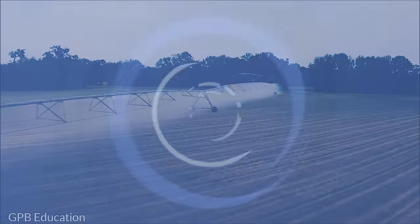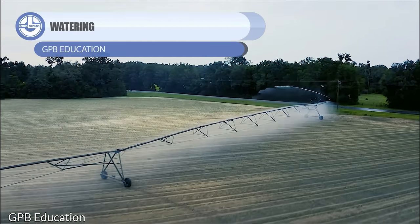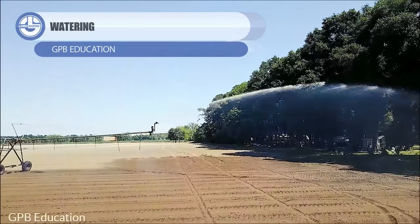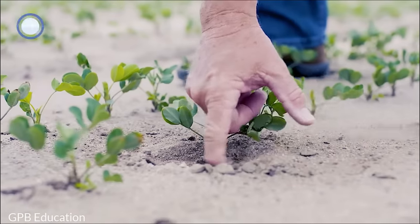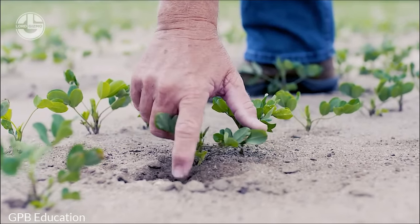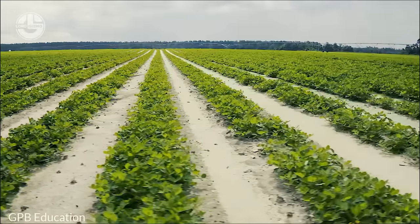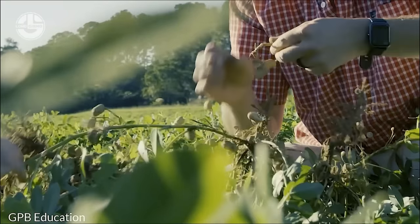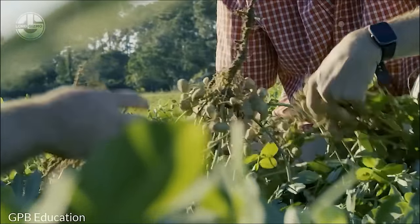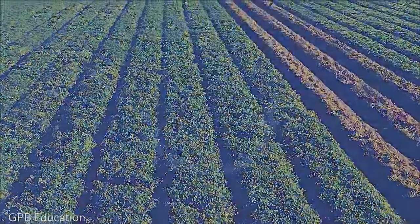In peanut cultivation, watering plays a crucial role. Proper irrigation ensures good germination, growth, and ultimately a healthy yield. After planting, maintaining soil moisture facilitates good seed germination. Peanuts typically require about 1 to 1.5 inches of water per week during this phase, either from rainfall or supplemental irrigation. Consistent hydration is essential while the peanut plants develop and build their root systems. The plants grow their leaves and begin to blossom at this stage.